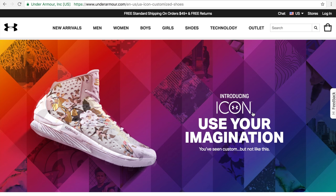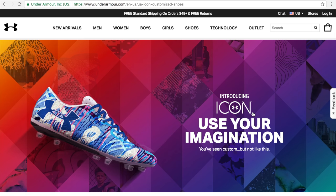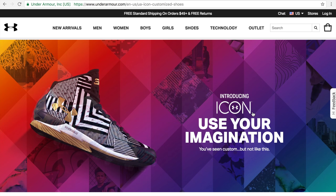Hey everybody, this is Juan Martinez of the EasyVille Network, and we're trying something a little bit different here today. Under Armour announced that they were going to be introducing a new customization suite on their website, and they're calling it UA Icon.